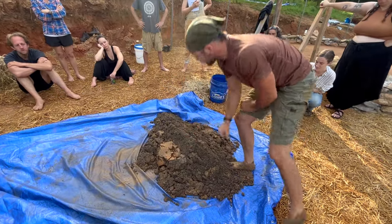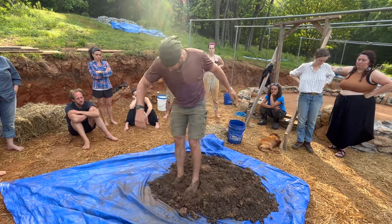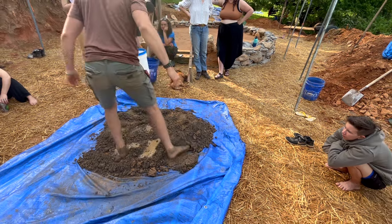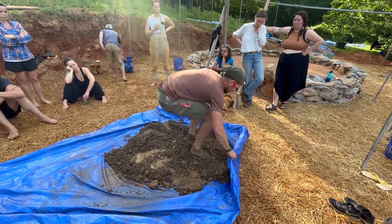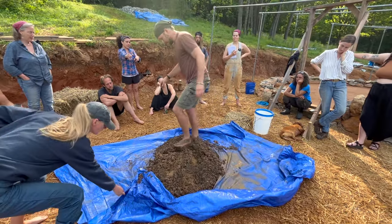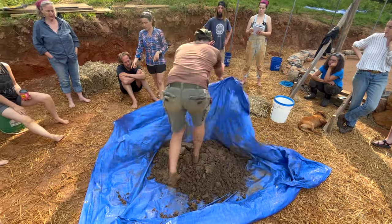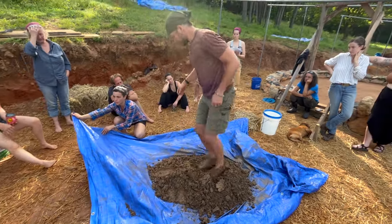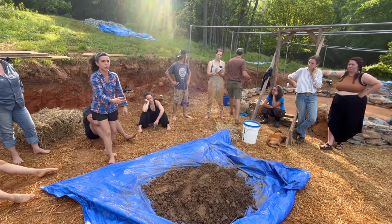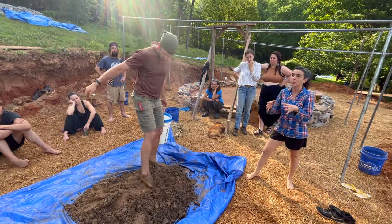When you start to see the mix taking shape, you can begin to know you're getting close to the right water amount. Notice that he varies which corner he is pulling — when doing this alone, always pull from one corner only. Always step and turn, step and turn, because we don't want this to be compacted and look like a pancake. Then step another time and turn it again.